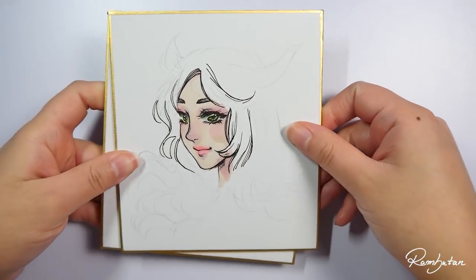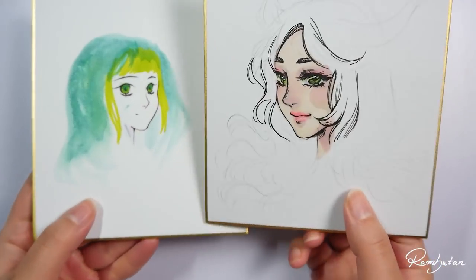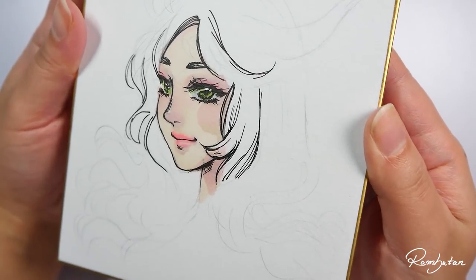Hey guys, welcome back to another video. You won't believe this, but artists do fail a lot from time to time, and so do I, but failing is not an excuse for me to give up.